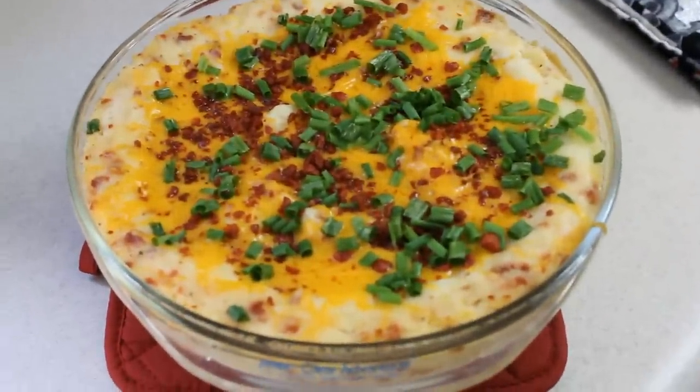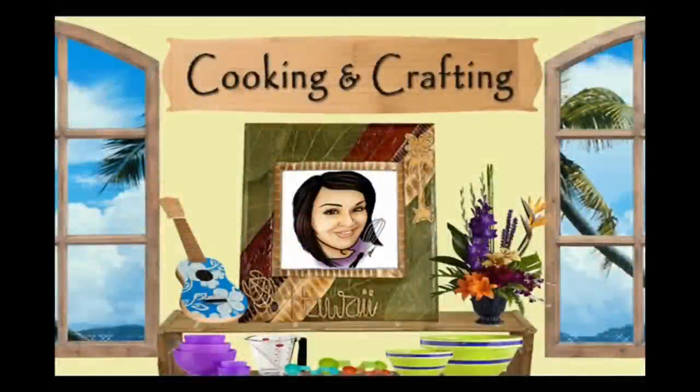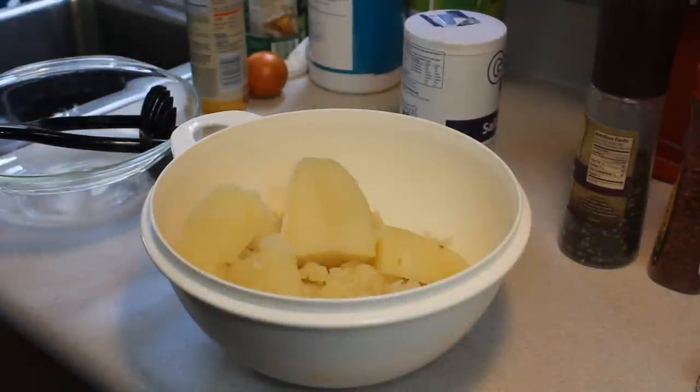Hey kids, today we're making a loaded potato casserole. It's Cooking and Crafting — YouTube's best channel for creative things. I went ahead and pre-cooked my russet potatoes.